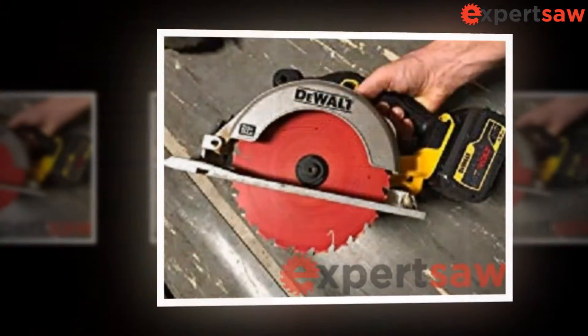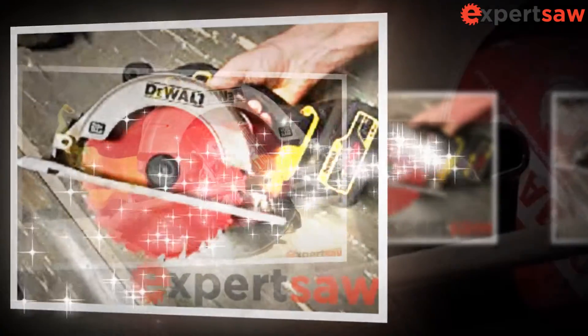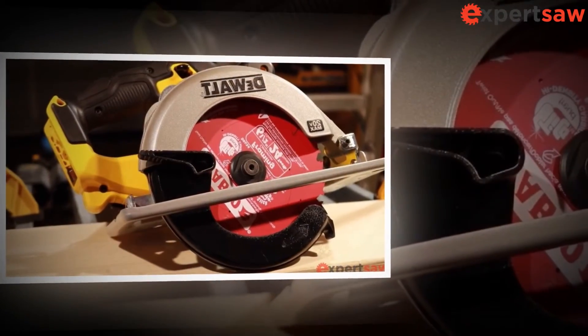Buy the DeWalt DCS391B 20V Max Li-Ion Circular Saw from us, and you will never have to worry about anything else.